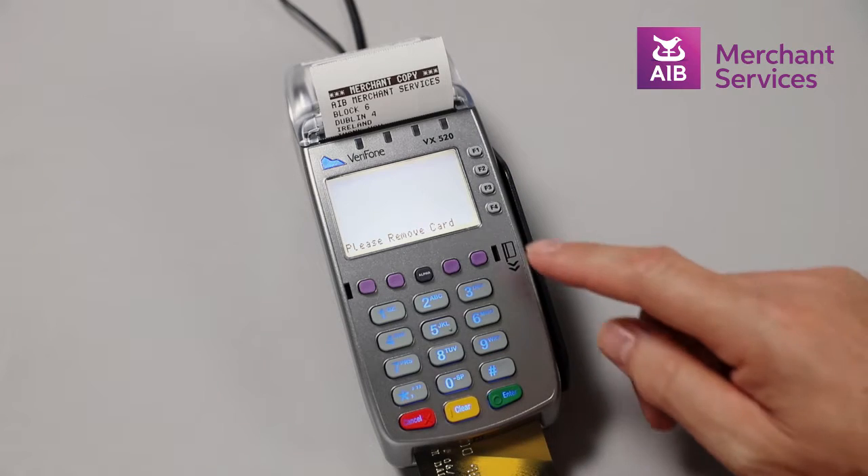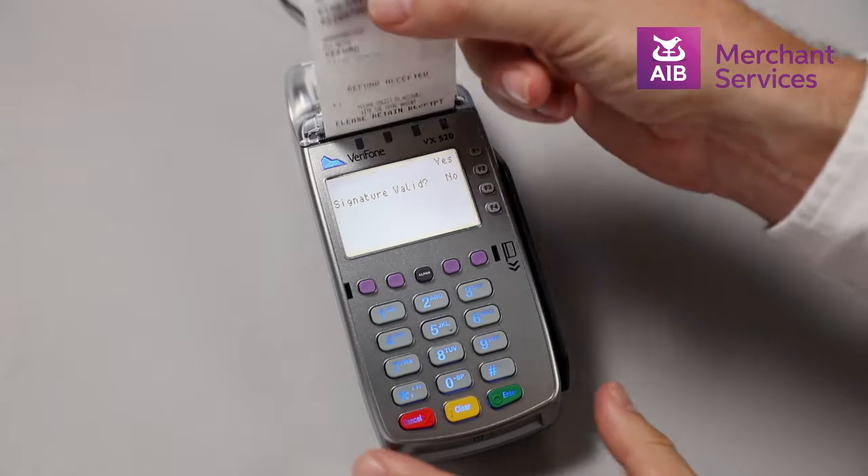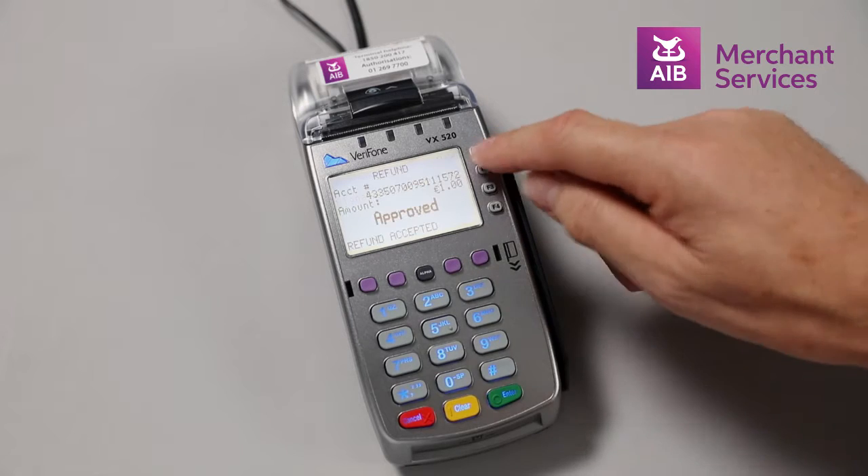You will then be prompted to remove the card and the machine will confirm the refund has been accepted. The machine will ask you to verify the signature on the card against the receipt. Choose Yes or No.